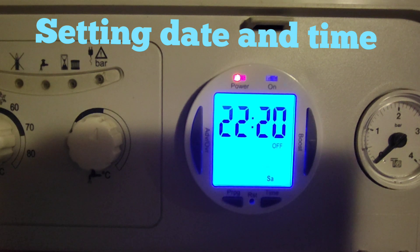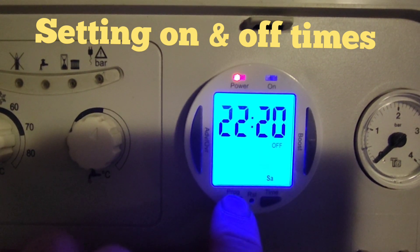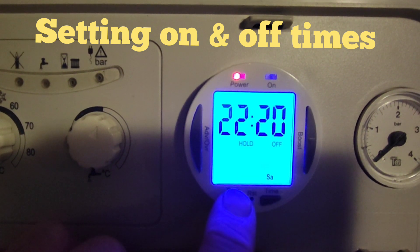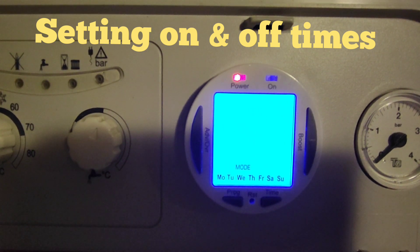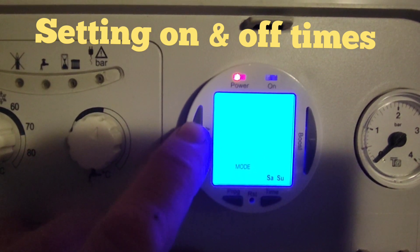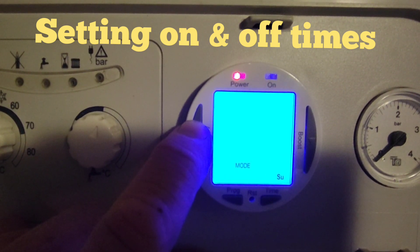Now we're going to go on to how to do all of the programs. We're going to press the program button — same again, if you just press it it will keep coming up 'hold', so that's exactly what we're going to do: press and hold. It then changes to ask you which days you want: all week, the weekend, Monday to Friday, or Saturday and Sunday, or individual days Monday through Sunday.